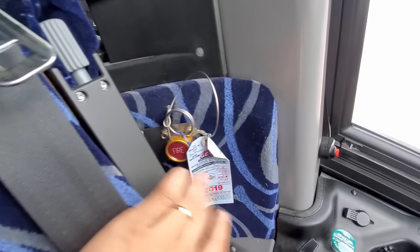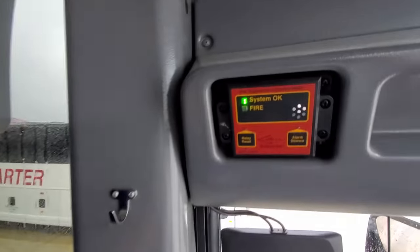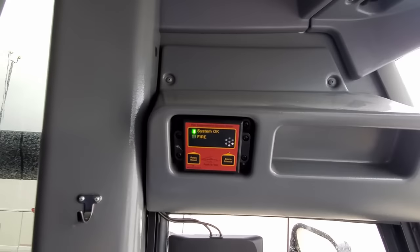The driver area also comes with two compartment drawers for storage. Finally, behind the driver's seat is the button to activate the fire suppression system. There's also a diagnostic indicator of the fire suppression system on the bulkhead above and to the left of the driver's head.